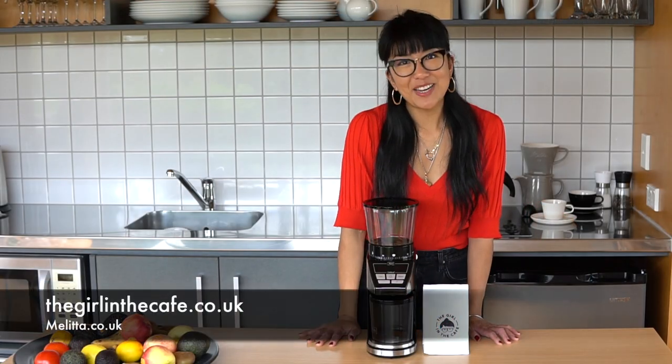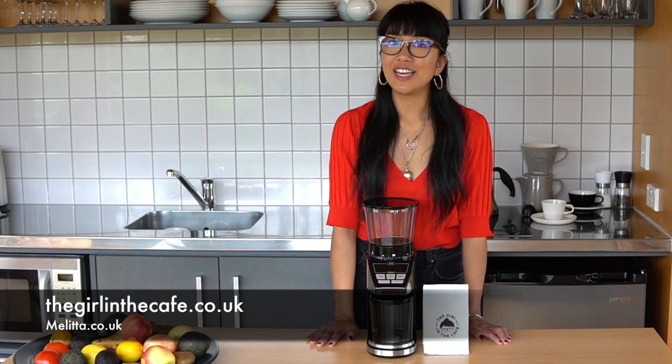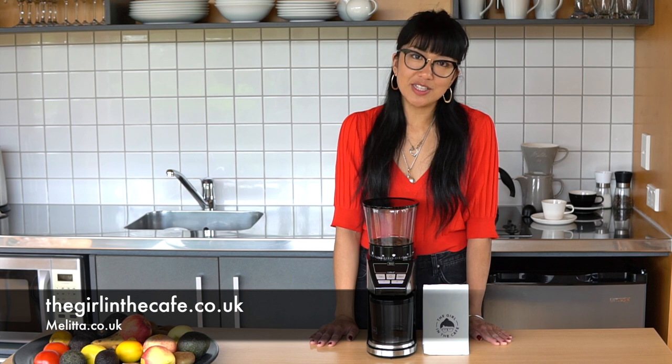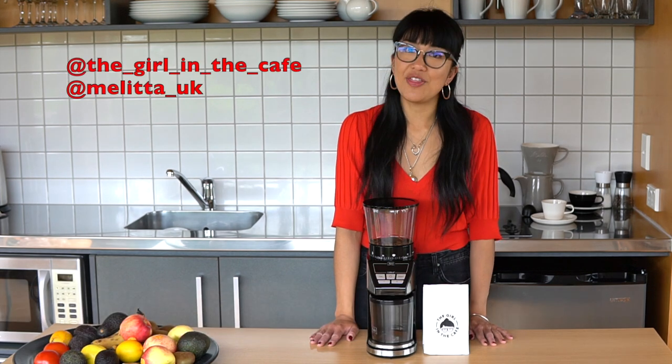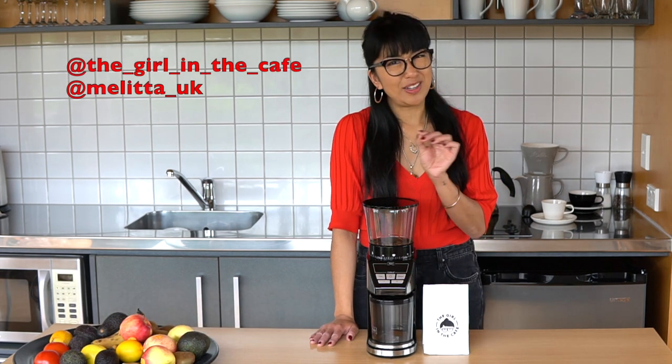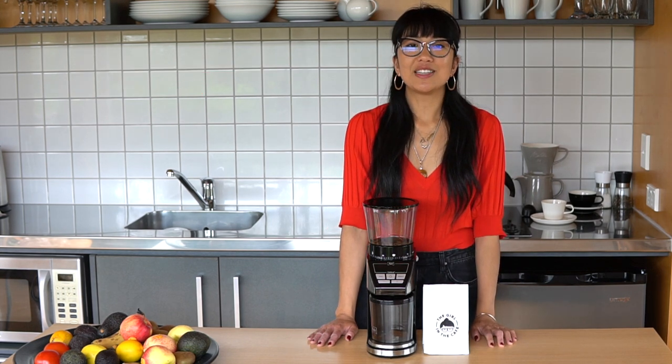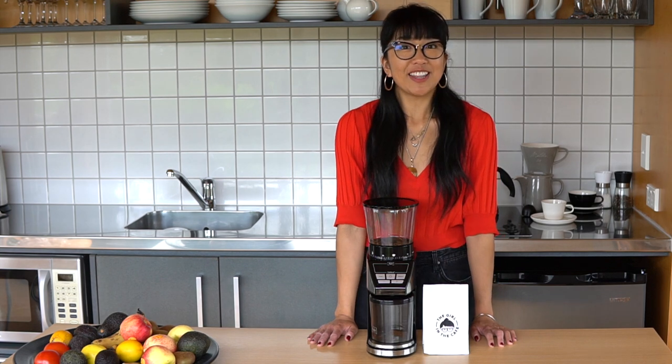If you want to connect with me, you can find everything at thegirlinthecafe.co.uk, or connect with me on Instagram where I'm most active — @thegirlinthecafe with all underscores. Stay safe and be kind to each other.